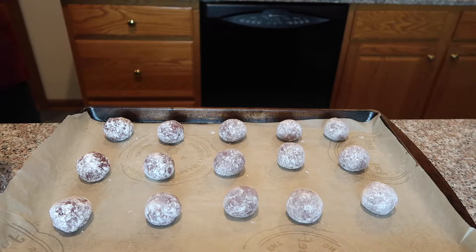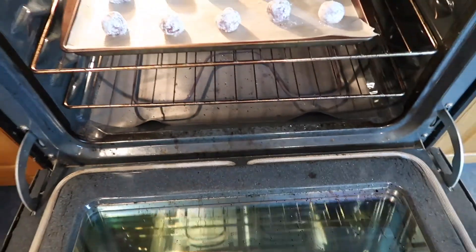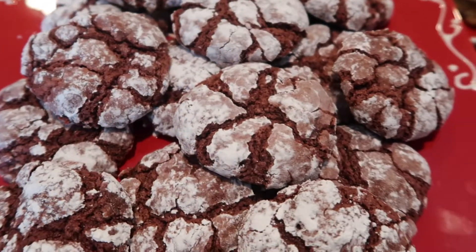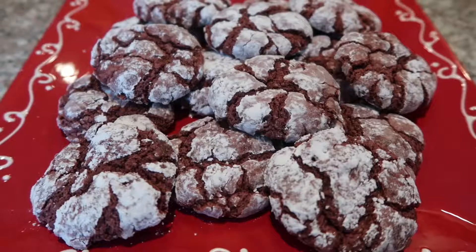Once you've formed all your balls, place them in the oven for about 10 to 12 minutes until they are nice and gooey. They will naturally flatten out and crinkle. That's all I have for today's video — I really hope you enjoyed this recipe. Please make sure to give it a thumbs up and stay tuned for more 12 Days of Christmas videos. Bye!